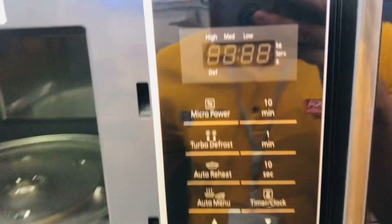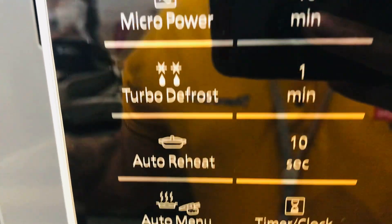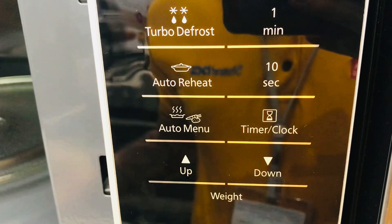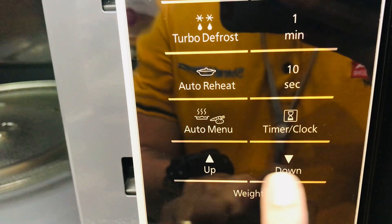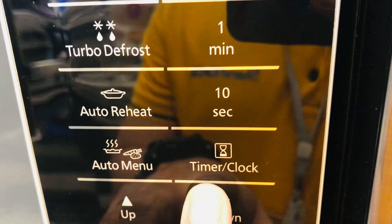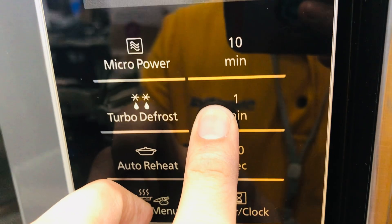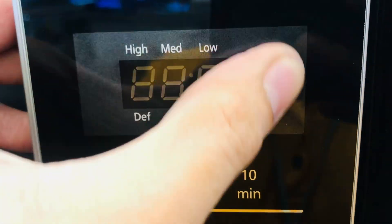These are all the programs: micro power, turbo, defrost, automatic reheat, and auto menu. You can also adjust the weight of the dishes that you put inside, along with the timer, clock, and automatic time settings. It also has quick time buttons for 10 seconds, 1 minute, 10 minutes, and a digital timer.